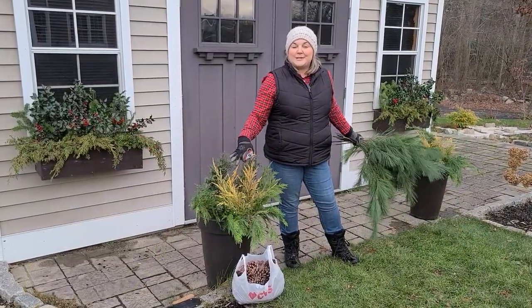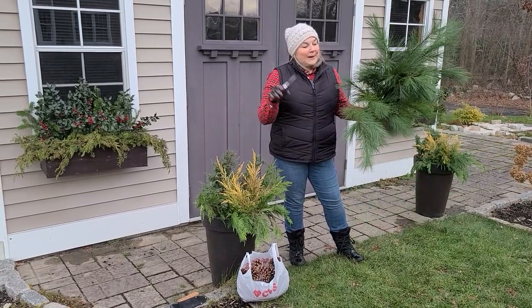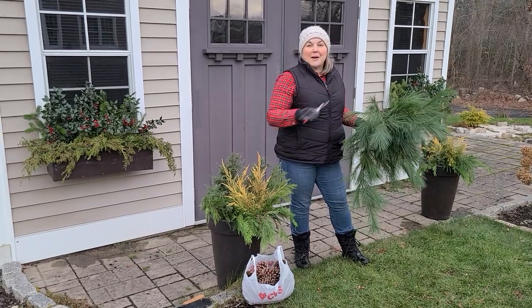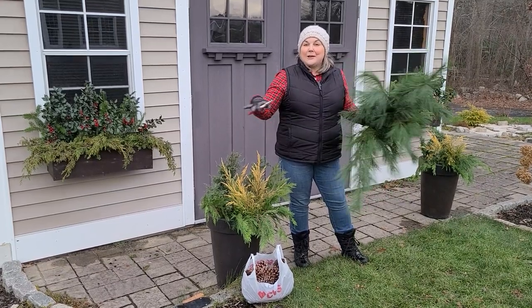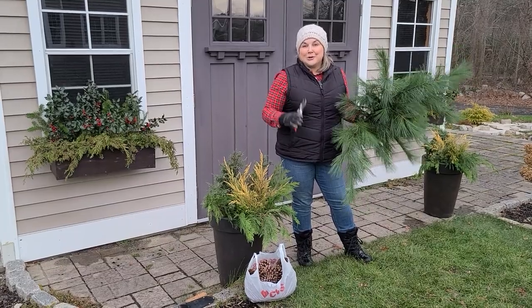As I was getting to these containers in the front I quickly ran out of the greens I had brought home, so I went ahead and cut some more pine from the back of my yard. I also have a bag of pine cones that my son and I had foraged from the woods just a few days ago. So I'm going to wrap up these containers with some more pine and pine cones and then I'll show you the finished product.